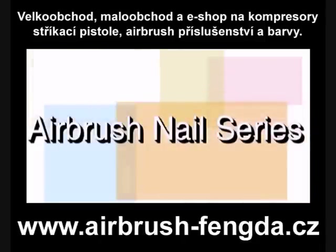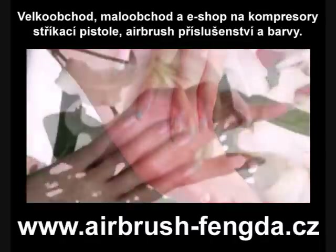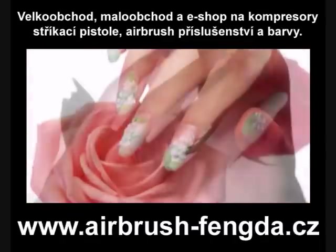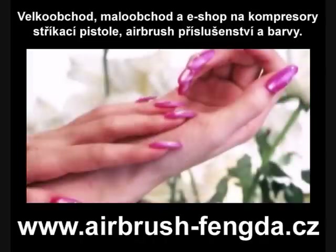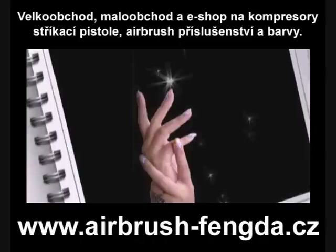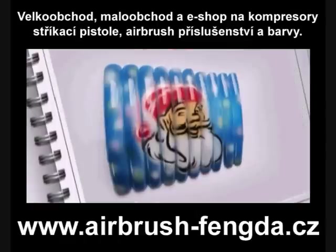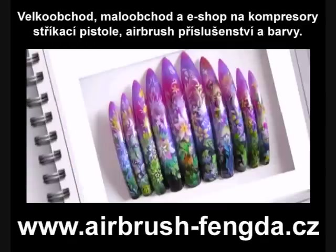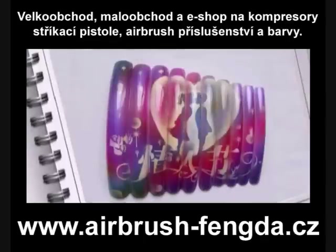Airbrush nail series. Airbrush nail is the most unique skill for making nail art. With the help of a compressor and airbrush, the nail paint is atomized and sprayed on the nail surface. Airbrush nail is warmly welcomed by people in the nail art business because of easy and quick operation, low cost, and no need of painting skills.